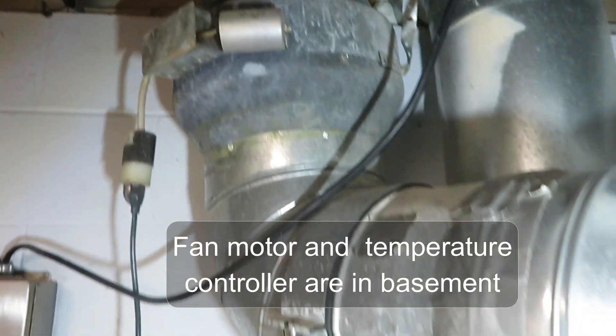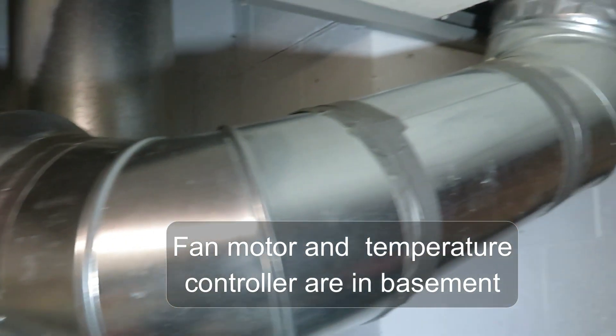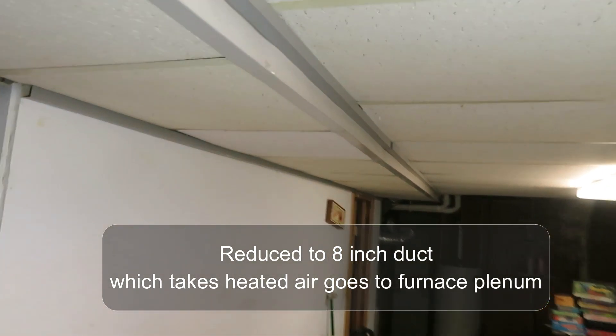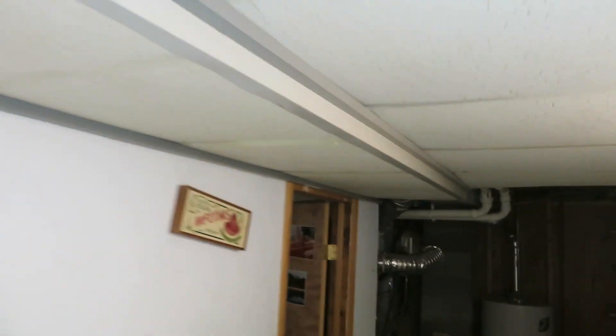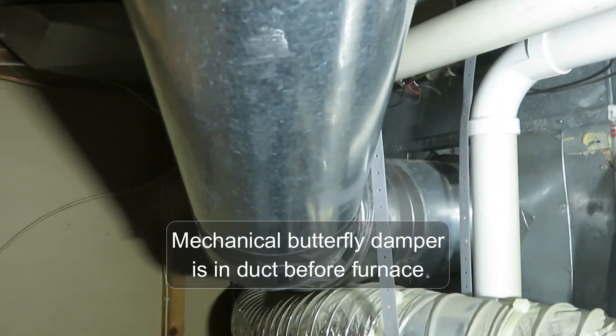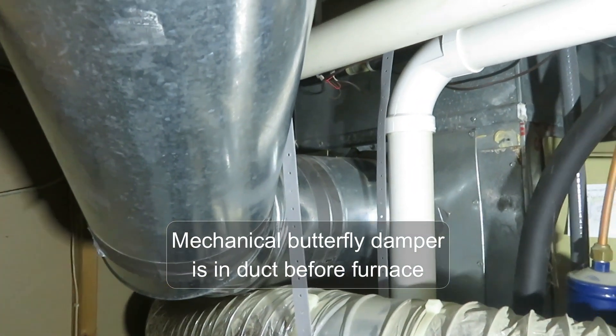Picking it up down in the basement, that's the motor there, and we switch over to an 8-inch duct which goes across the suspended ceiling in the basement to the furnace. It descends down into the furnace plenum. There's a damper in there which I'll show you in more detail later.